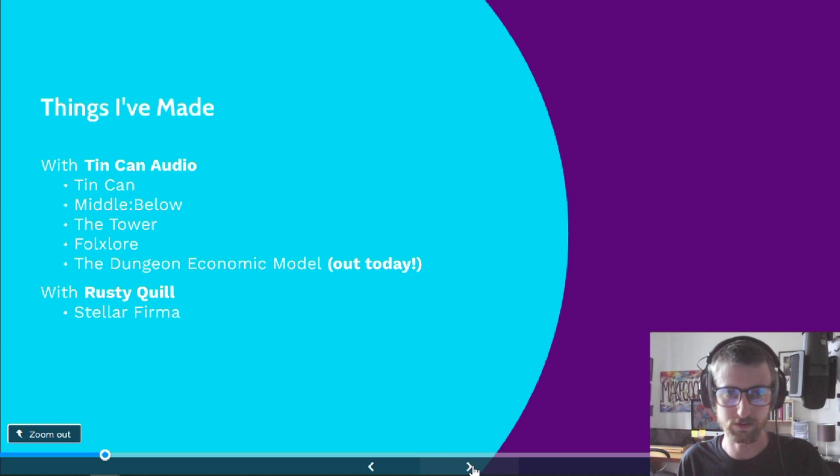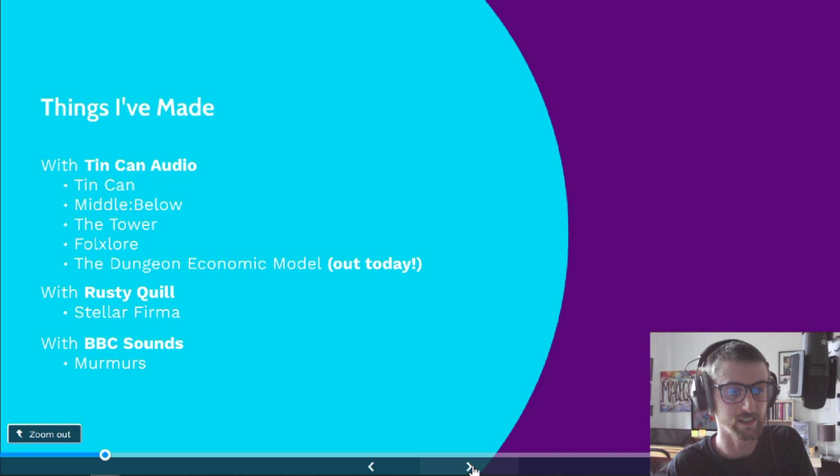Also, more for CV purposes: at the end of last year and start of this year, I worked with BBC Sounds and BBC Cymru Wales on a series called Murmurs. I directed two episodes and got to work with some fantastic writers and actors, but I didn't do the sound design, so I can't talk about that in relation to this. I'll be playing clips from most of the shows listed today so I can properly talk about what went into each clip and how it relates to what we want to discuss.